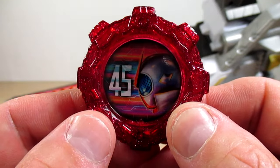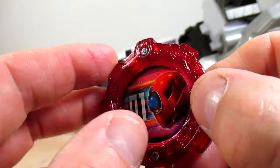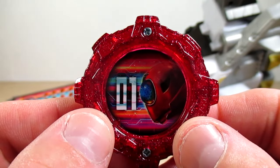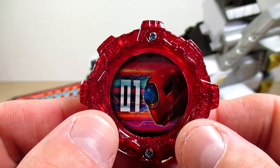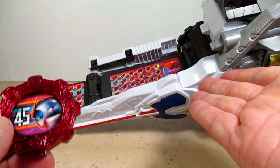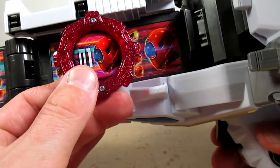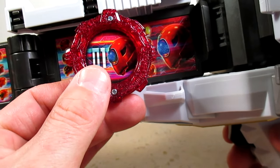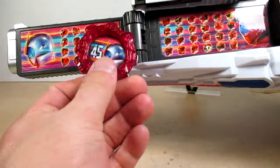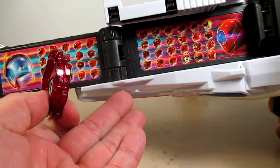On the hero side, you get Zenkizer with the number 45. And on the back, you get Akka Ranger with the number 01. If that artwork looks very familiar to you, well, this was pretty much a way to promote the Zen Roku Zenkai Canon. So same artwork on both back and front.